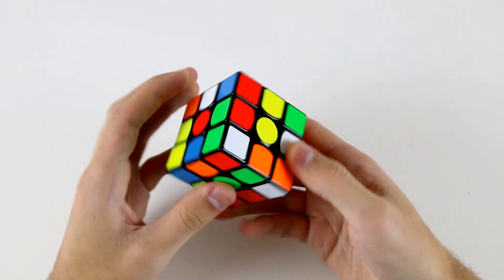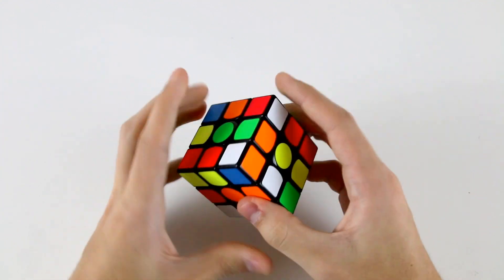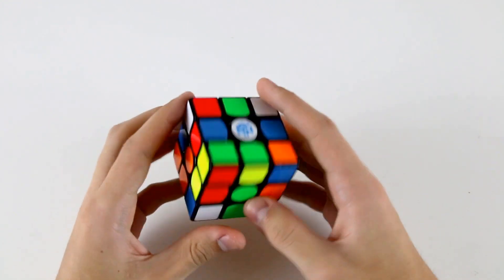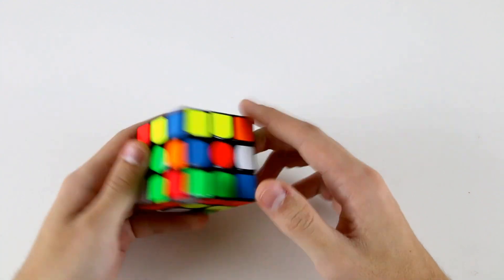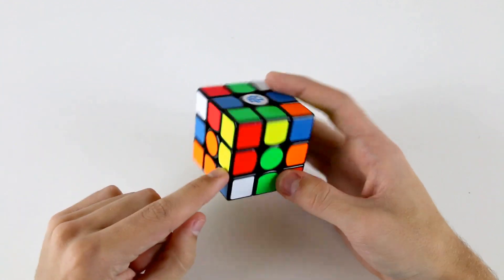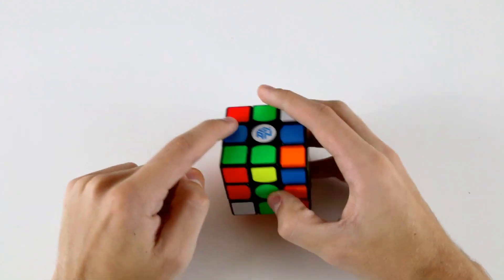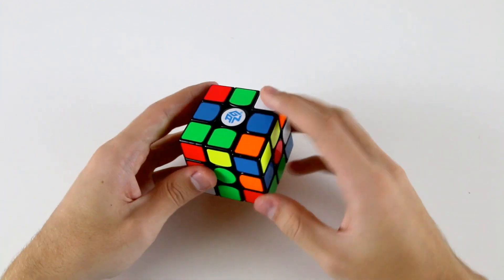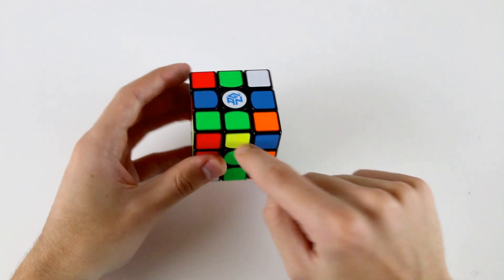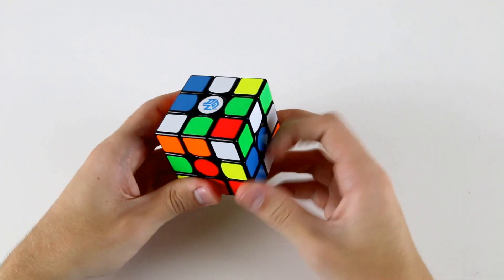Now it's time to be color neutral. Let's check out what sort of cross solutions we have here. Yellow seems to be okay and I can kind of see my first pair after I solve it. If I do F' L to insert these two and then R wide U R', the F' L will move this corner to this position and this edge to this position, and then when I do R wide U R' the edge will end up here and the corner will end up over here.